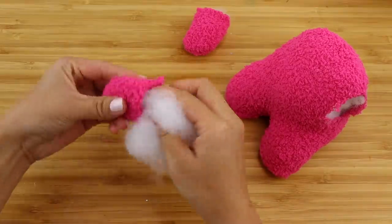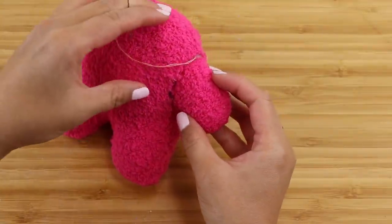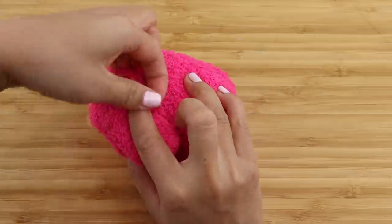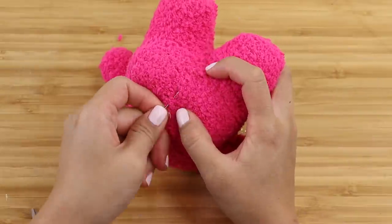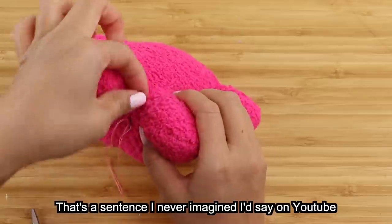Then you can stuff and attach the arms. I decided to save time and sew the arm directly onto the opening, which worked out fine. But if you're new to making plushies, I strongly recommend closing up the opening first and then sewing the arm on afterwards. Last of all, I added a running stitch along the base and pulled the fabric a bit tighter to create a better defined butt crack.